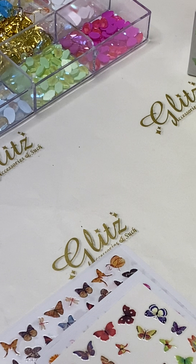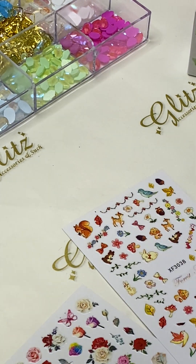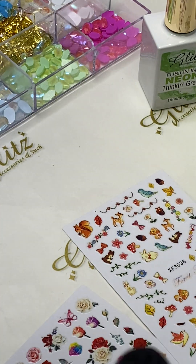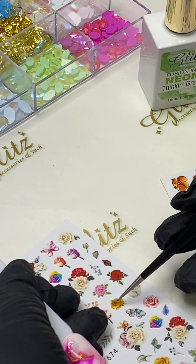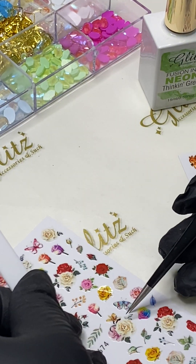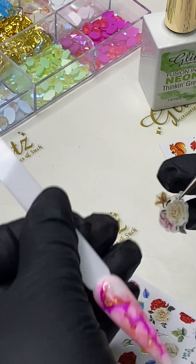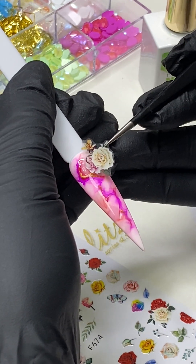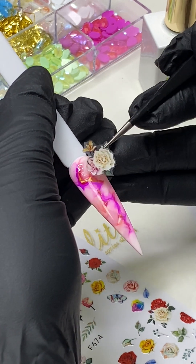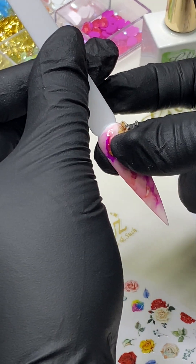A quick note: all these videos will be saved so you can go back and review them anytime. I have so many cute designs here — I'm thinking roses and butterflies in fall colors. Just remember, you never have to use the whole sticker. You can cut, paste, and adjust it however you like. If you need to, you can trim off any extra. You can also stack stickers to come up with really nice designs.